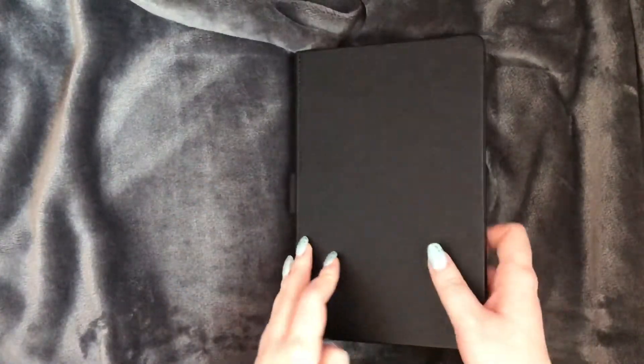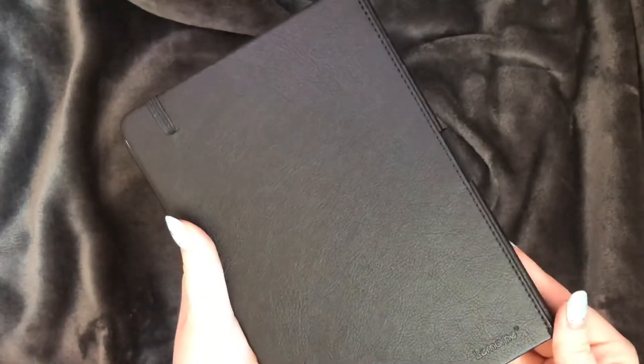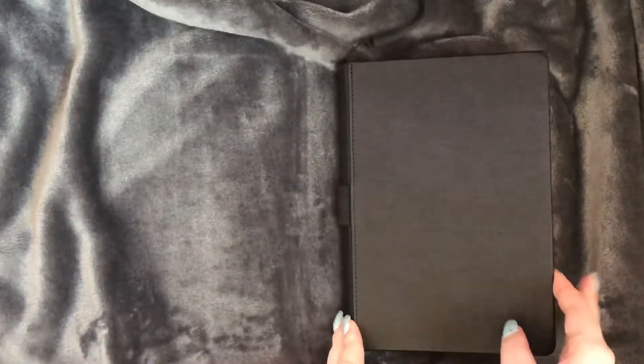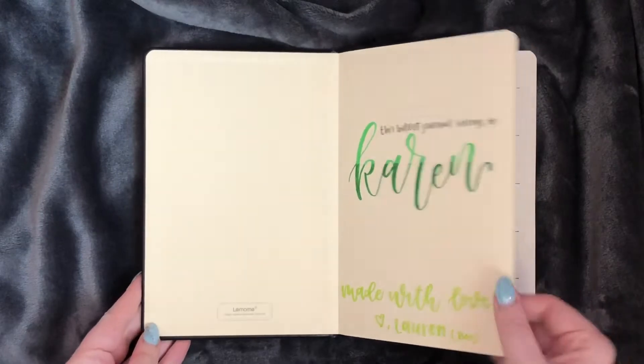Hi everyone, welcome back to my YouTube channel. Today we're going to be doing another flip through of a custom bullet journal. This is in a black Leuchttrum dot grid notebook and today we're going to be flipping through 12 months, from August of 2020 until July of 2021.